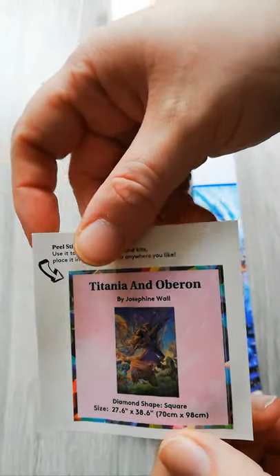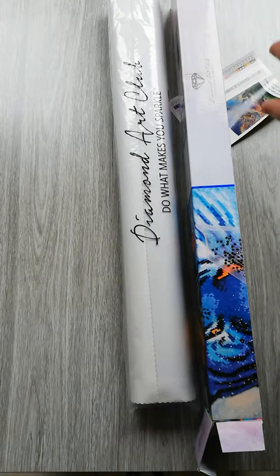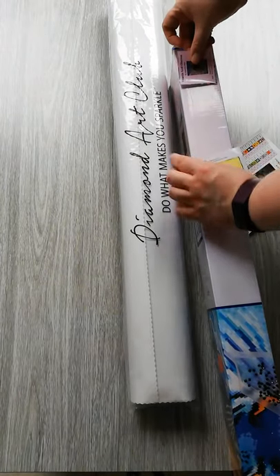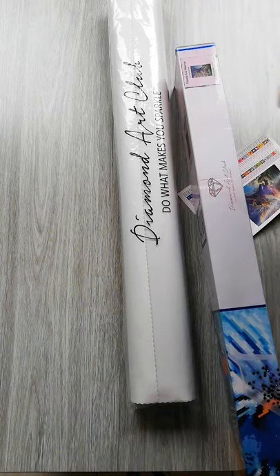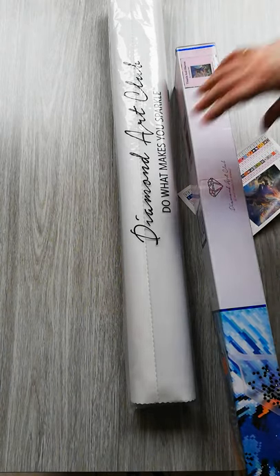We have our small sticker again with all the details. I've decided I'm putting them on the boxes, so it's easier for me to see my stash and know what's in which box.